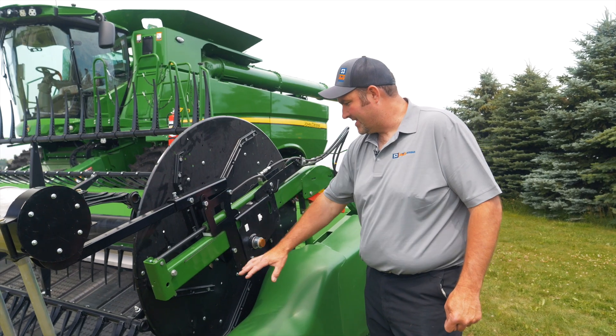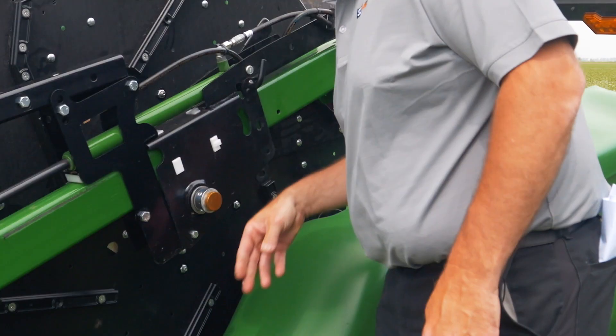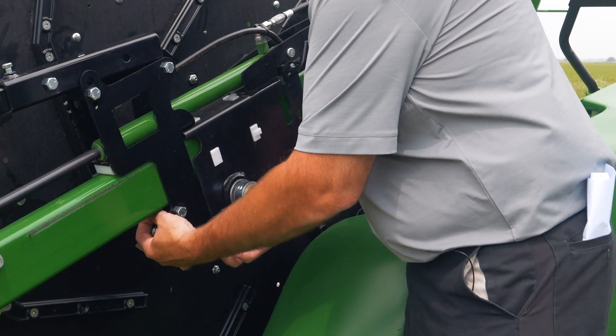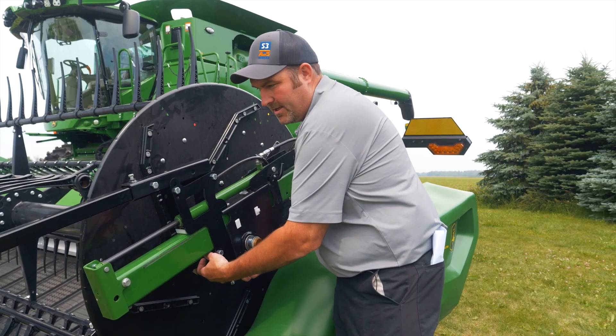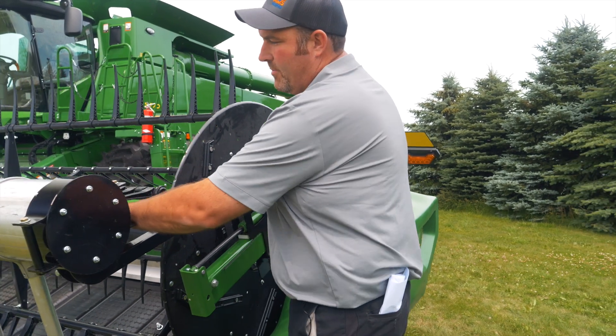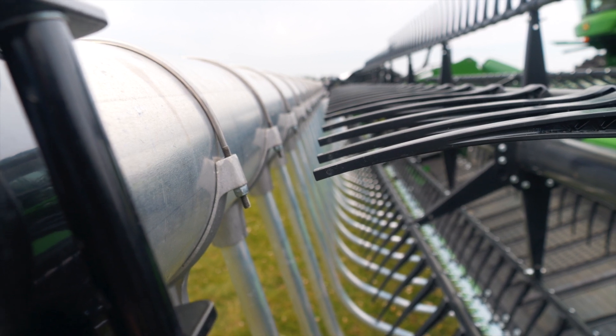Mount-on brackets are all pretty similar, a little different on different models. Most of them bolt on to either the top or the bottom. Just make sure all hardware and rollers are loose. You basically want between two and five inches between these flip-over reels.